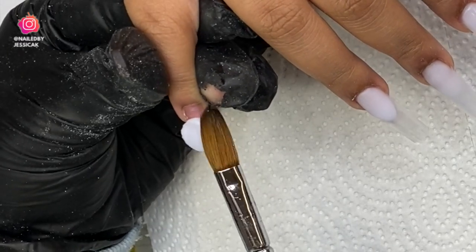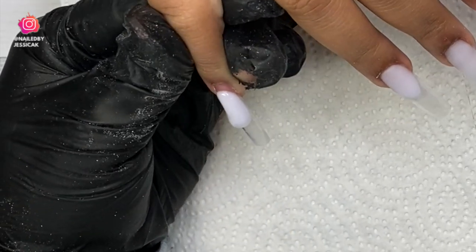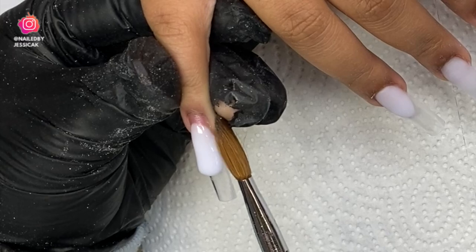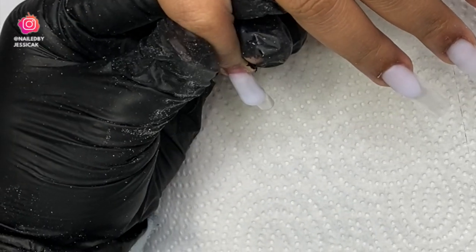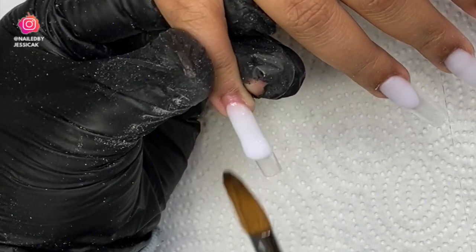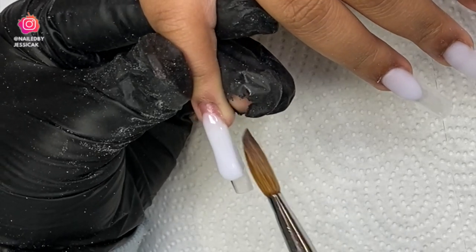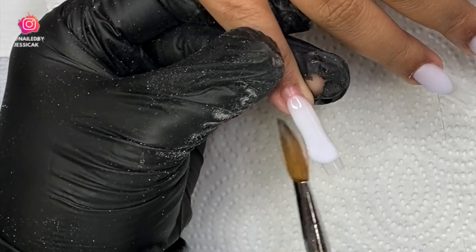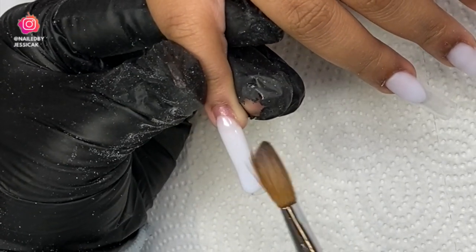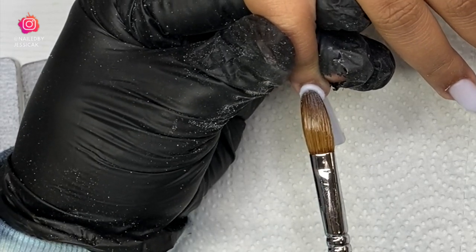I was like, no, you did not let her leave like that! When I looked back at those old photos I said no ma'am, you better not let that happen again. Always check your nail beds. Moving on to the pinky — this one is going to be full color of the white. I'll start with one bead at the center of the nail, walk it down, and come in with my cuticle bead to finish it off.